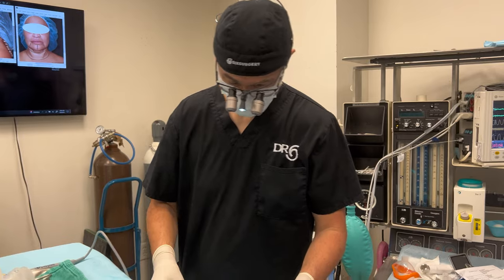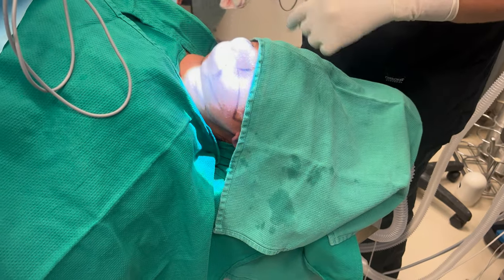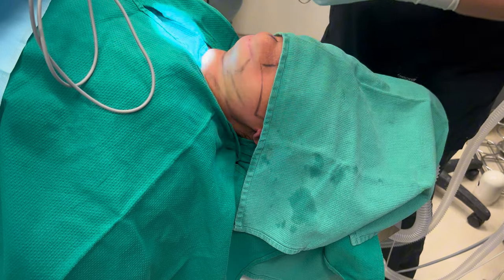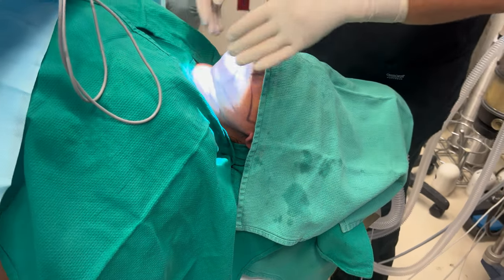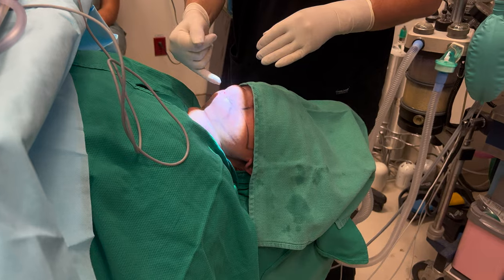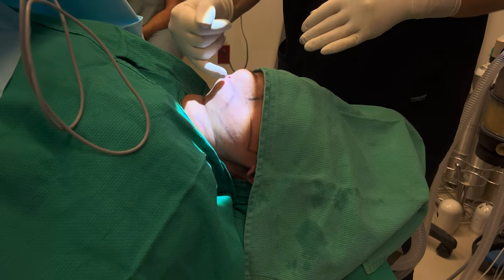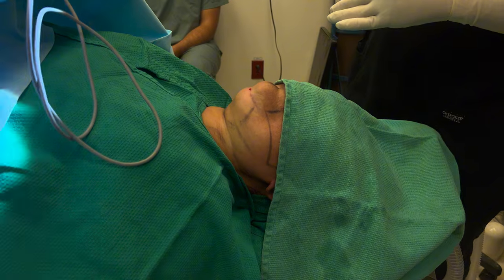The first step was to inject the tumescence — that's a local anesthetic and epinephrine. Even with just the local anesthetic, it makes it easier so when she wakes up she's going to have less pain in her neck. We're going to give it a couple minutes to work. I'm going to make a little incision, first liposuction these areas, and then open up and go into the deep plane of the neck.